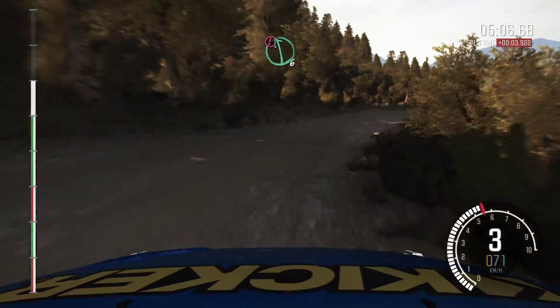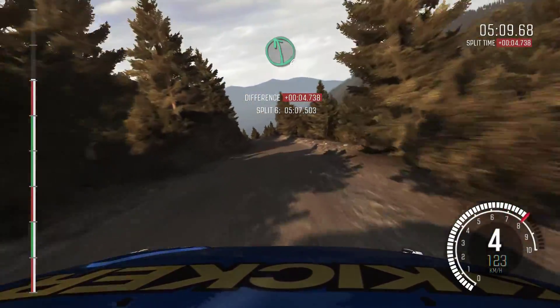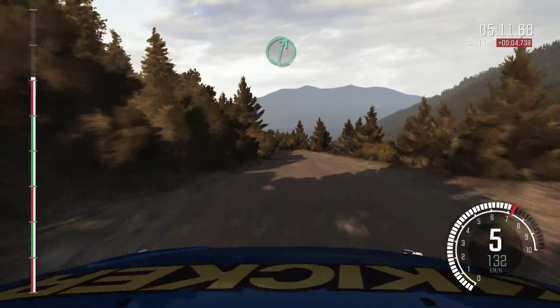Into caution left 6, crest, jump, maybe. Left 6, keep in. Left 6.